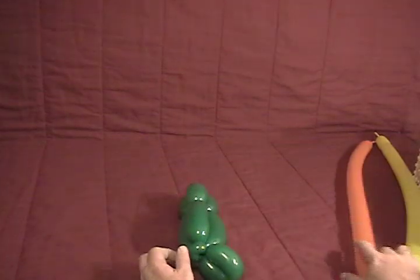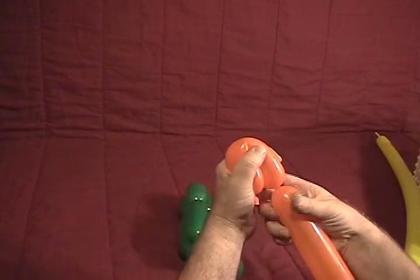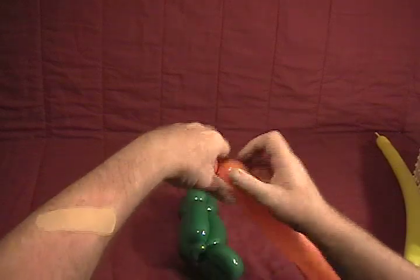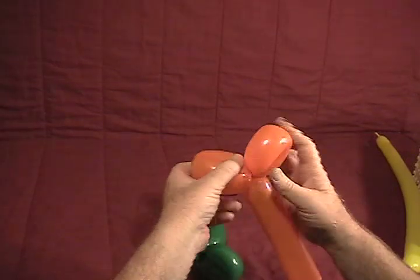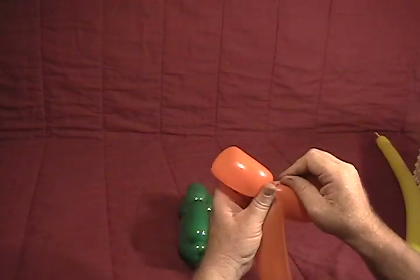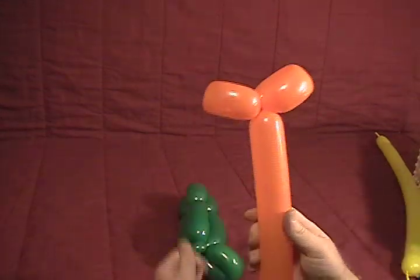Now we're going to come over to our orange. We're going to make a fold twist with about a four and a half to five inch bubble, then another fold twist, getting these two about the same size. If you see it slipping out like that, what happened was I didn't get the knot very well in there. Make sure when you make this fold twist, you grab that knot and get it twisted up in there as well — otherwise it will not stay.